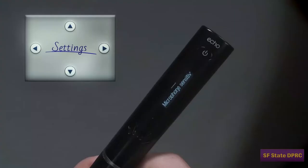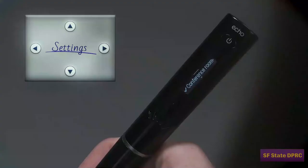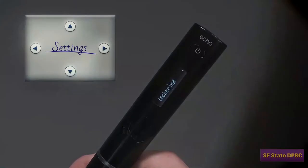You can also set the microphone sensitivity. This sets the microphone to record in a small confined space or in a large open space, like a lecture hall. Now that you have set your pen to record high quality, next time you record a lecture, you will play back in higher quality.